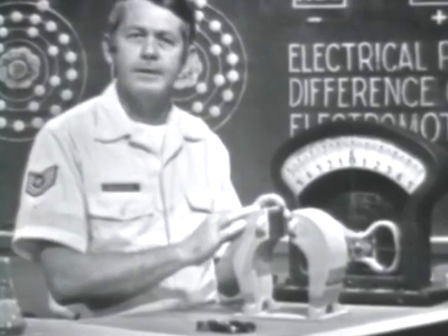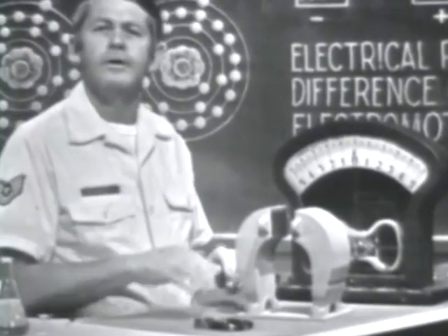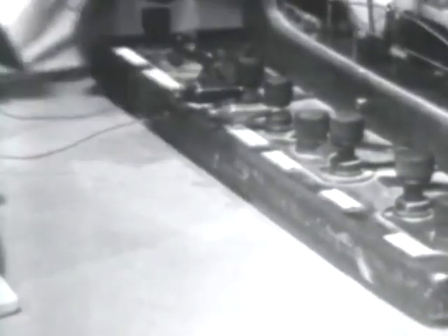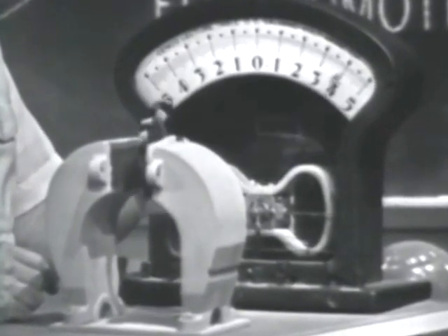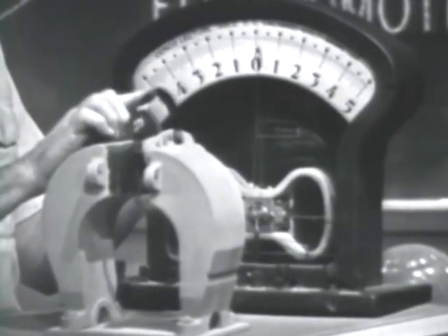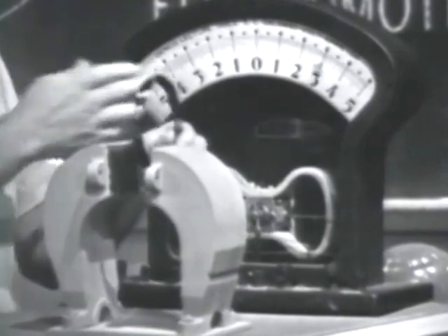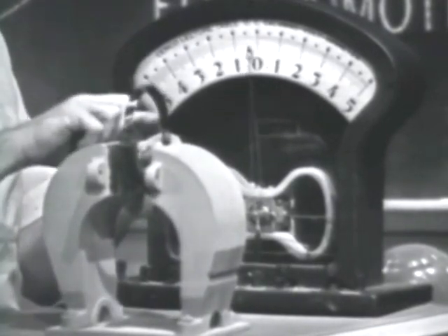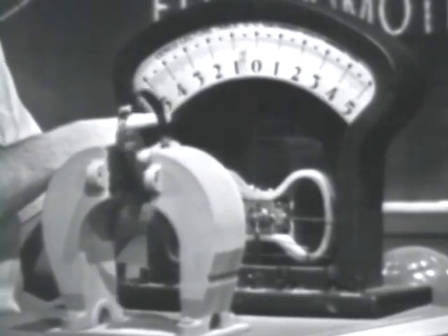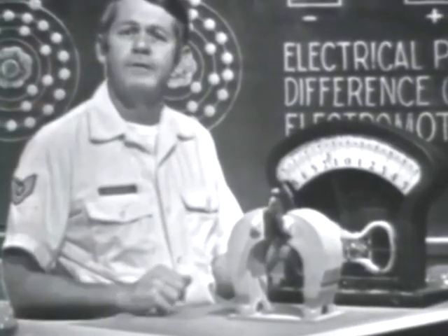Here's a magnet to give us the magnetic field. This coil of insulated wire is a conductor. To check for a voltage, I'll connect the conductor across the meter. When I start moving the conductor, notice that the meter indicates a voltage. It doesn't make any difference how the motion is attained — the magnetic field or the conductor could be moved. The important thing is there must be relative motion between the two. Notice that the meter needle swings back and forth as the conductor is moved. This is because the field forces electrons to one end of the conductor and then to the other end. The result is an alternating or AC voltage.